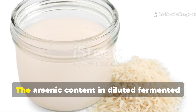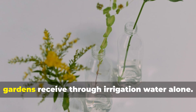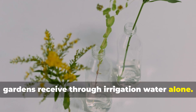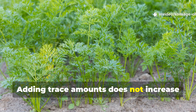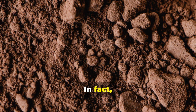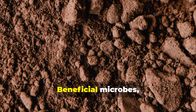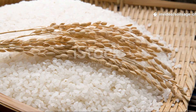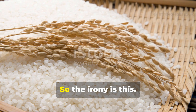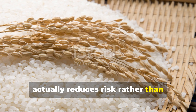The arsenic content in diluted fermented rice water is minuscule — actually lower than what many gardens receive through irrigation water alone. Healthy soils already contain arsenic bound to iron and clay particles, and adding trace amounts does not increase plant uptake. In fact, active microbial communities reduce arsenic availability by stabilizing soil chemistry — beneficial microbes immobilize heavy metals, making them less accessible to plant roots. So the irony is this: properly used fermented rice water actually reduces risk rather than increasing it.